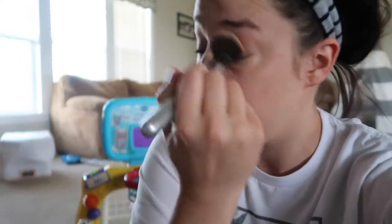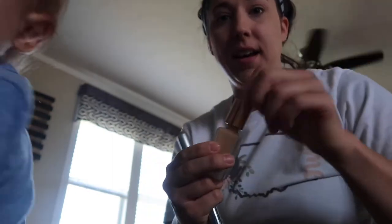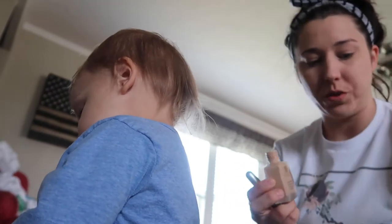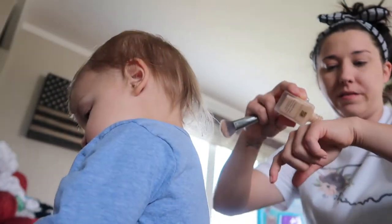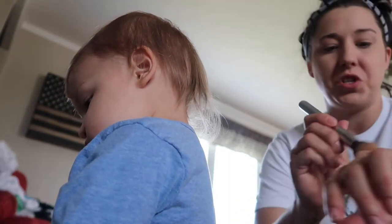The faster you do it all the better, because usually you don't get to finish your makeup anyway if you're a mom. Now we're going to go ahead and do some foundation — double wear foundation — and Noah's helping for sure. I'm just going to go ahead and pour a little bit on my hand like that.